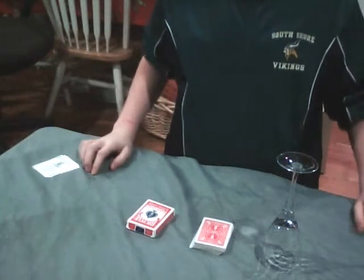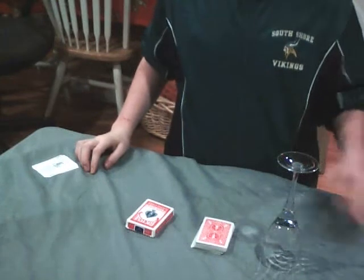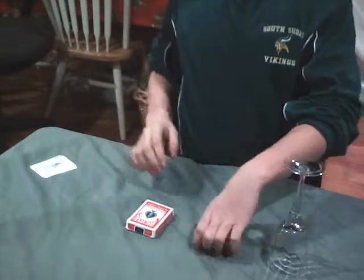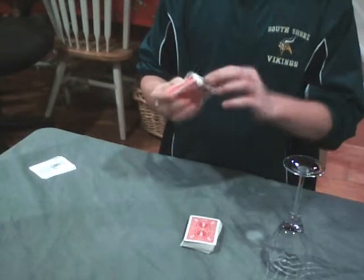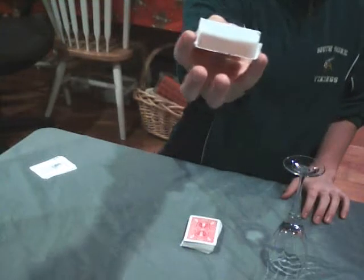Hey, I'm Kyle. I have a new trick. It's called a wine glass switch. It involves a wine glass, a deck of 52 cards that are all different, and an empty card box.